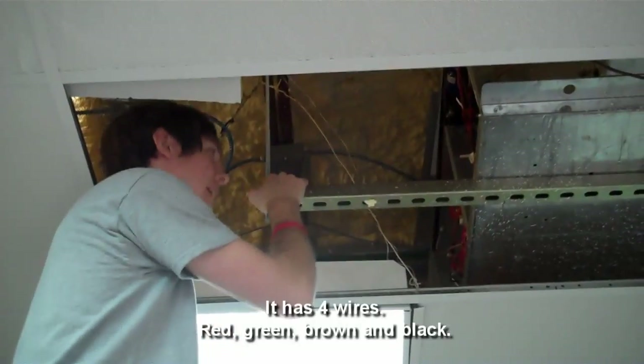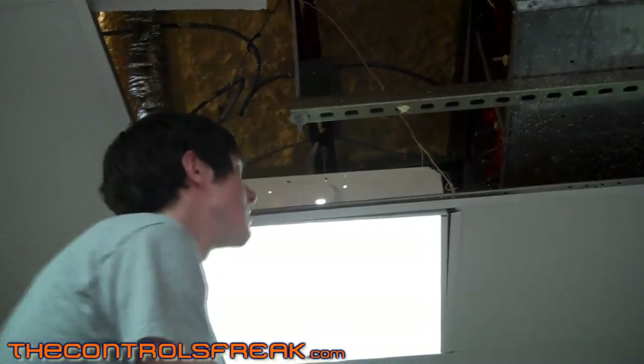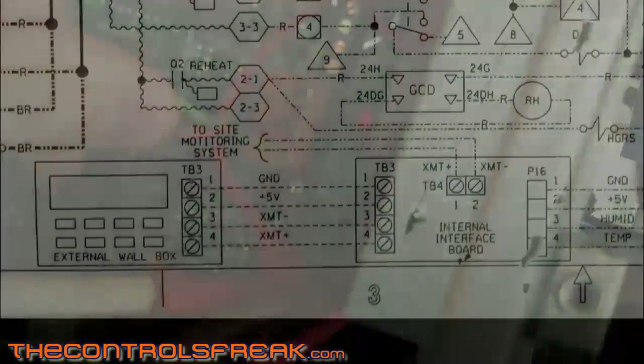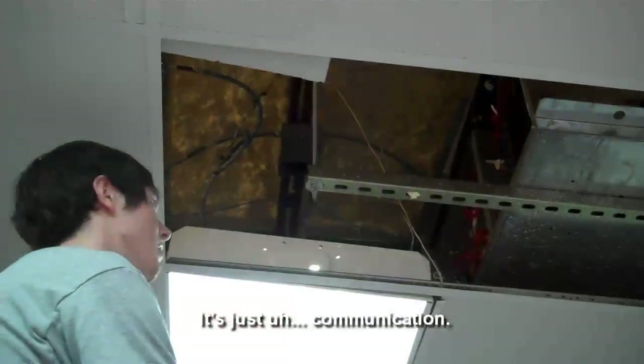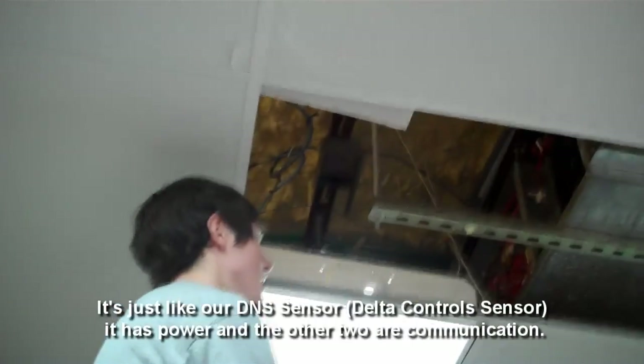Four wires — red, green, brown, and black. Based on the markings on that circuit board, can you tell if it controls the fan or cooling, or do you think it's communication and power? It says TB3, and there's T-plus, T-minus, five volts, and ground. So the question is: what are these wires going to do? What do you think now that you see the markings?